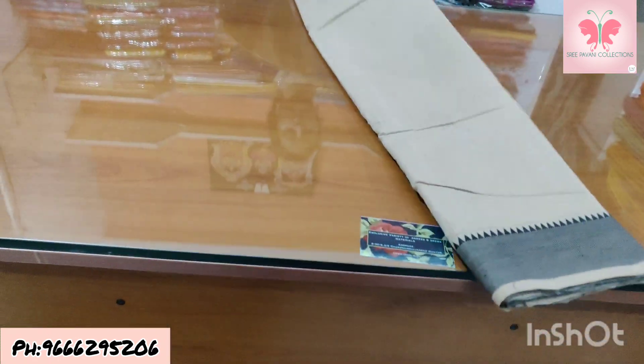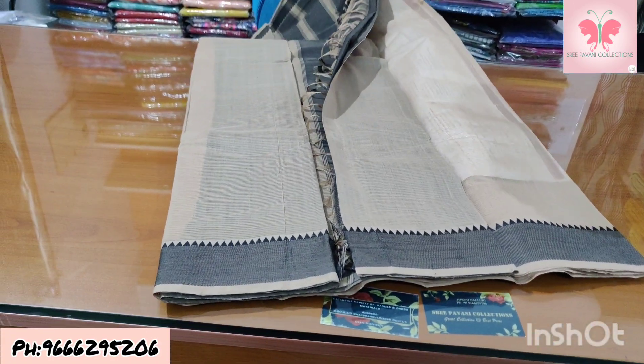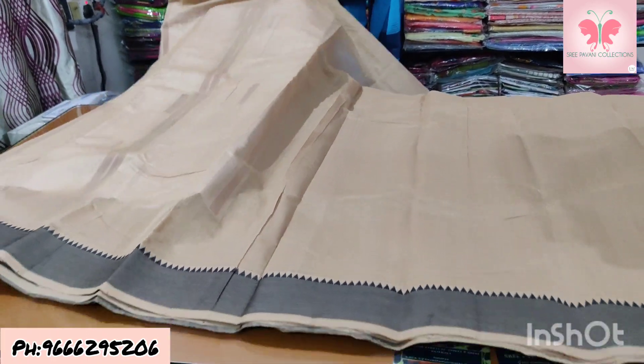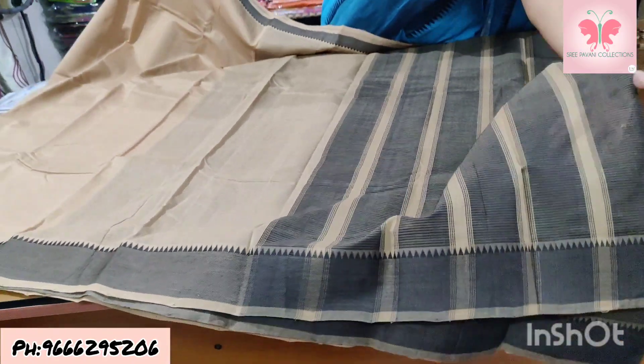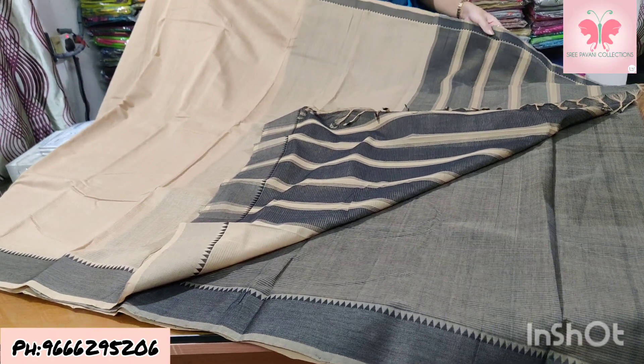Number 26: cream and black. Saree is cream and black with missing weaving. Borders are nice with contrast black, thread weaving. Pallu contrast. Blouse is contrast. Saree price ₹1500.